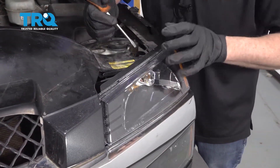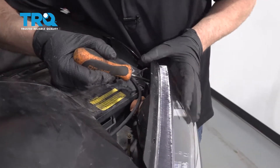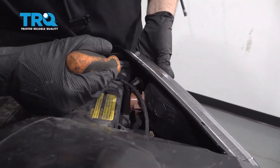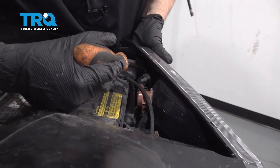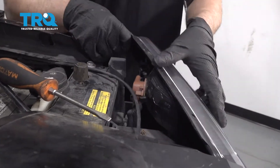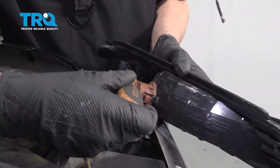Let's take this light out. You're gonna use a straight blade screwdriver. Just behind here there's a little clip. Push on that clip and just slide the light assembly out just like that. That's the clip that you're pushing on — just push down on that.